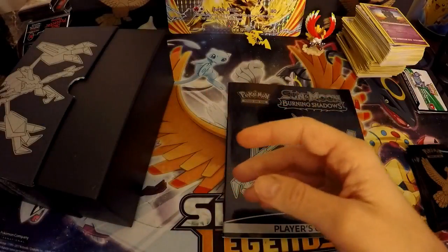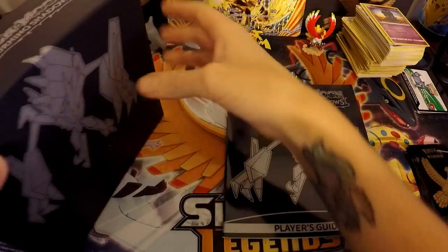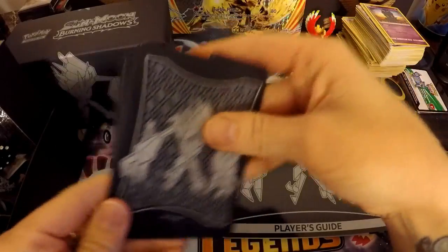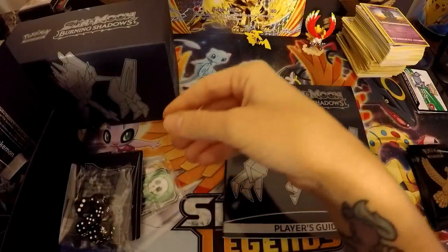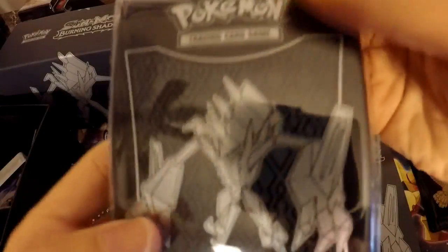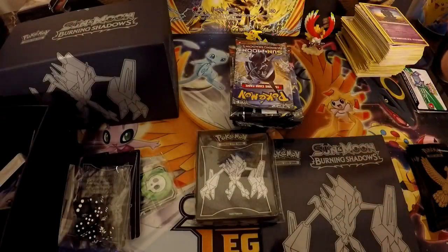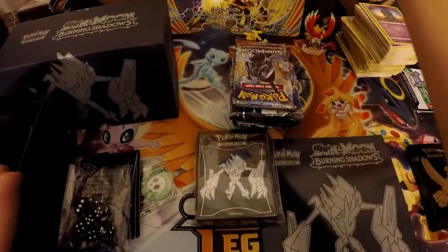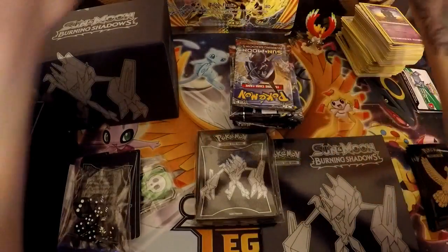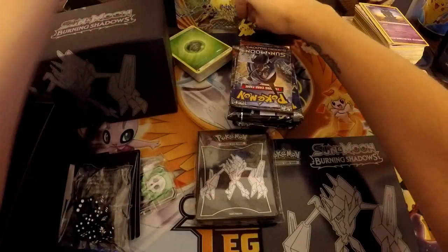Let's get into the packs and see what we can get. Of course there's all the cardboard aside they put in here. We get the damage counters, the cool little dividers, black dice, the eight packs, the sleeves, a code card for you guys, and energy. That wasn't good — we'll just set Pikachu back up right there.